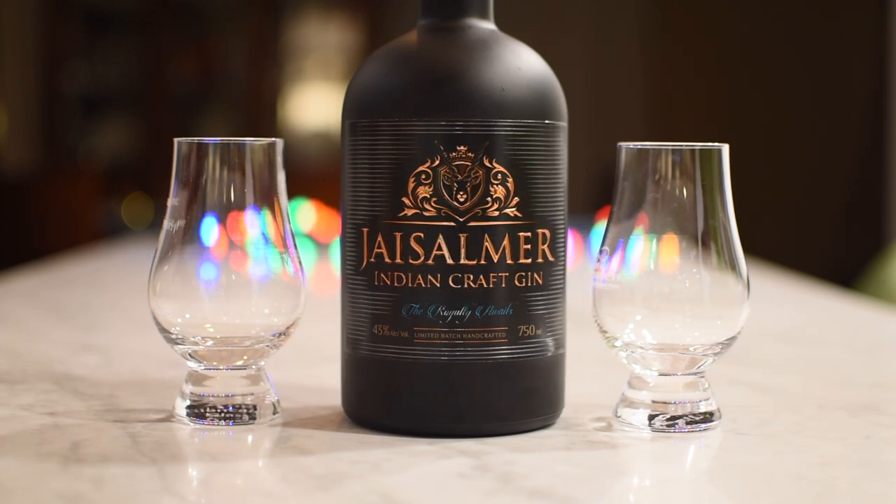We appear to have a fine Indian gin. Well, we don't know if it's fine yet — we're going to find that out. The name of this product is Jassalmer. Did I pronounce that correctly? I'm going to go with Jassalmer. Jassalmer? All right, whatever it is. Anyway, it is an Indian craft gin.